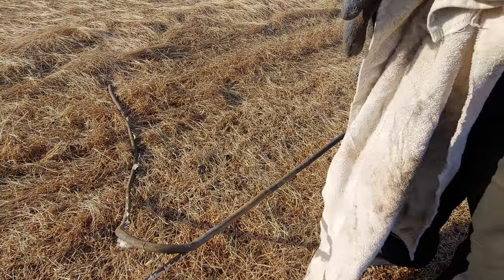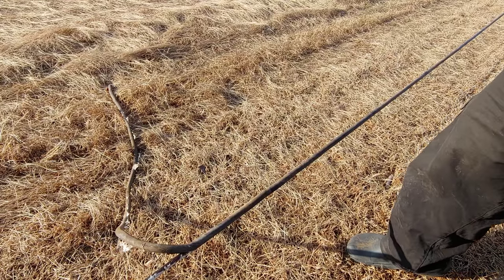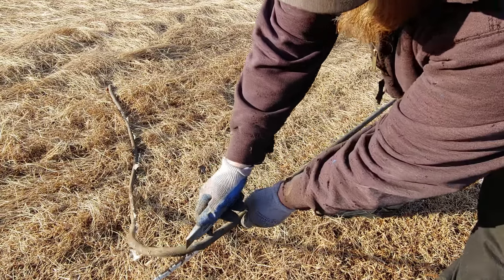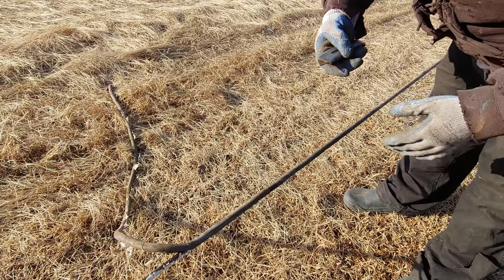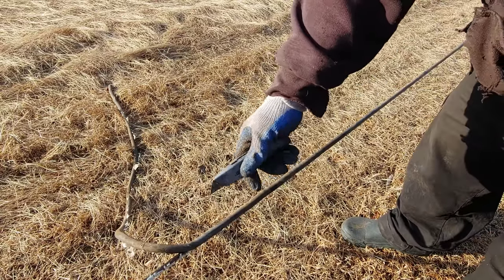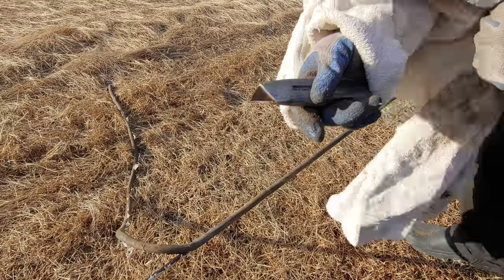First off, get your gloves on. Now a lot of people would just try to cut this like this — hold it and cut it — but you can potentially cut yourself, it's pretty dangerous. The best way I've found: you definitely want to have a sweater, long sleeves, or get yourself a towel to put over your arm. You throw the towel over your arm.